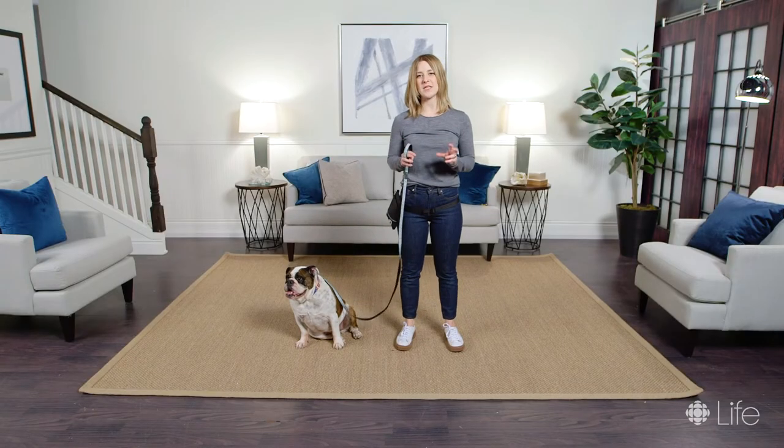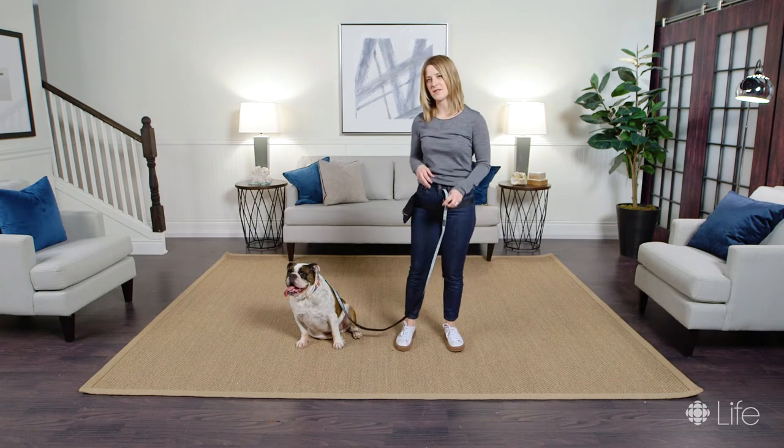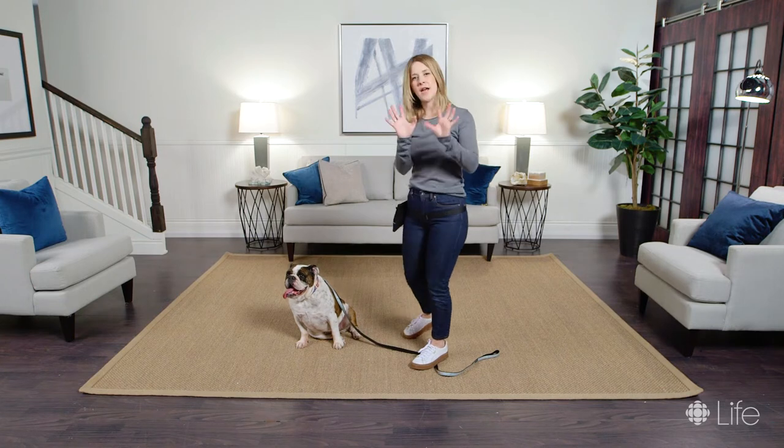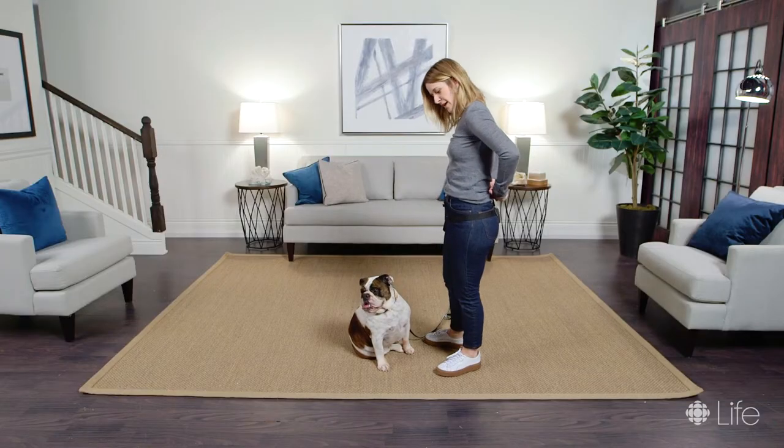When you first start teaching stay, if you have your dog's leash on I recommend standing on the leash, because it's the easiest way to have your hands free in order to work on the behavior. Now I've got a whole bunch of treats hidden behind my back in my hands.